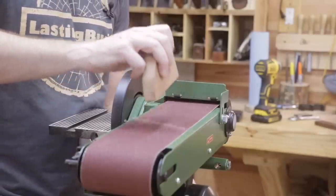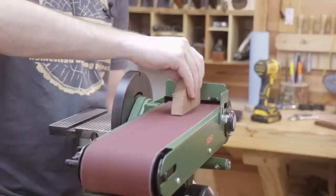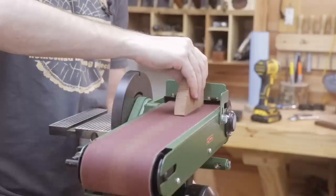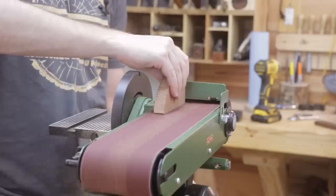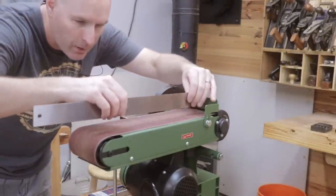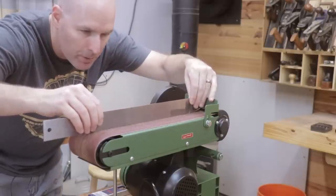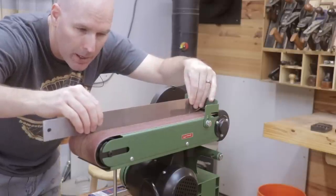So let me show you how the belt works. I really don't see any major issues with the belt, and something else I will note is that it's very flat when I take a straight edge and run it across the belt. That's actually fairly surprising.